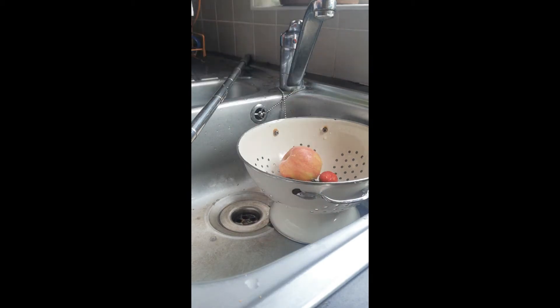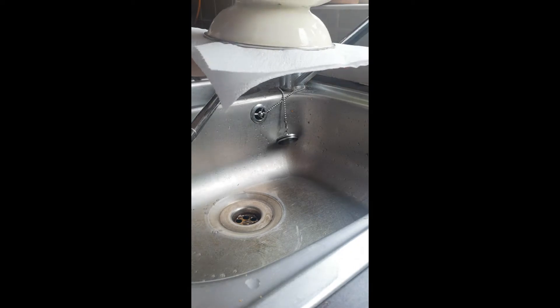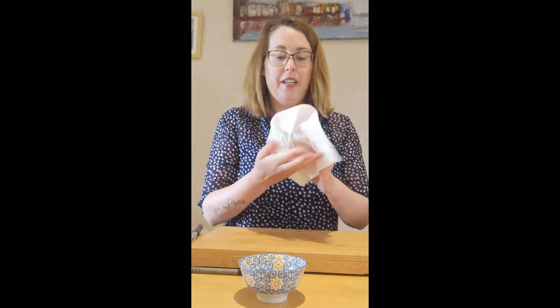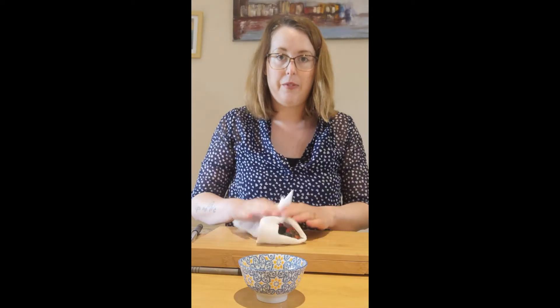I need a little bit of paper towel to put under your colander so that your table doesn't get wet, and bring it back to your table. When you have your fruit washed, you can pat it gently dry, ready for chopping.